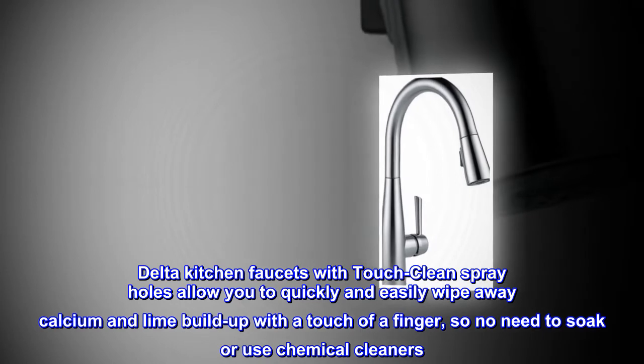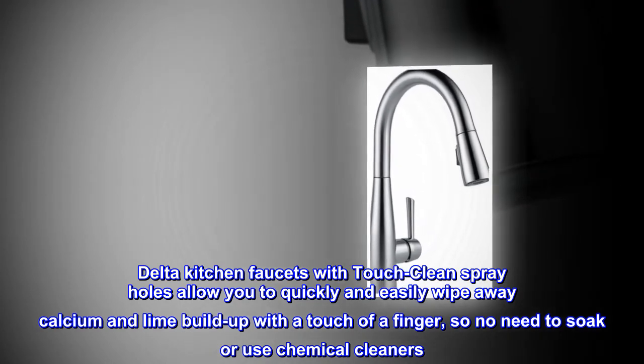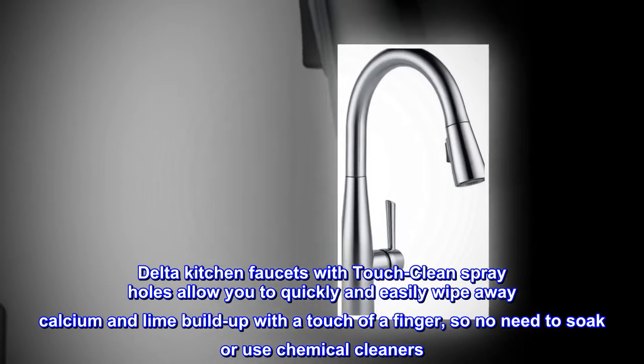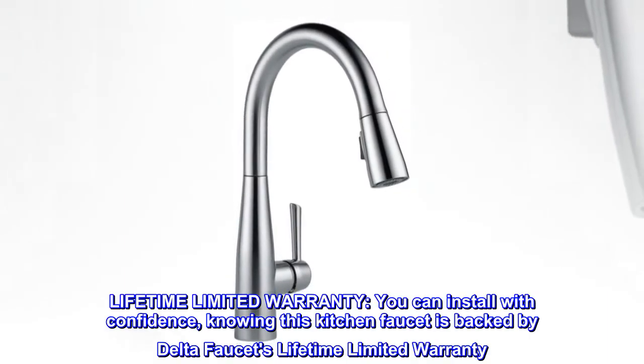Delta kitchen faucets with Touch-Clean spray holes allow you to quickly and easily wipe away calcium and lime buildup with a touch of a finger, so no need to soak or use chemical cleaners.